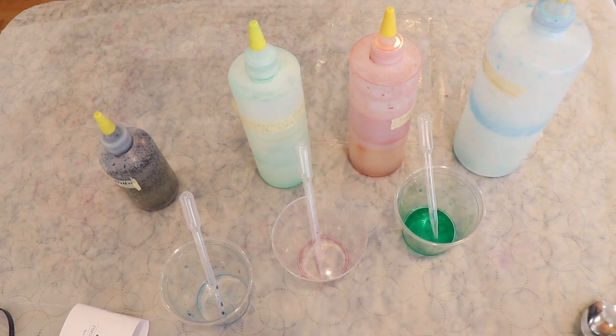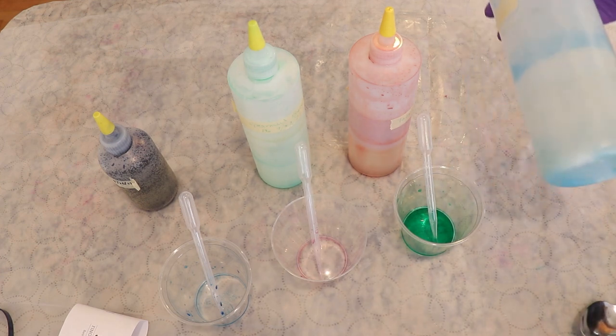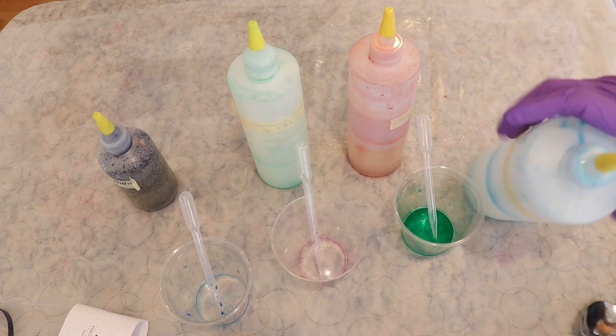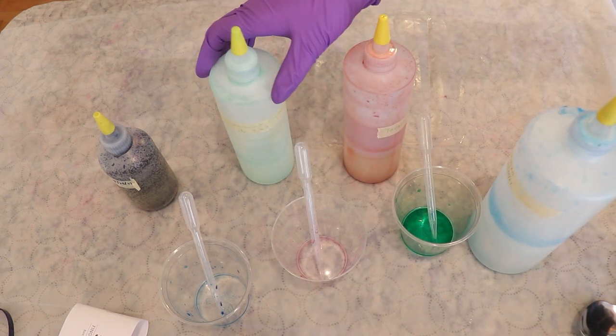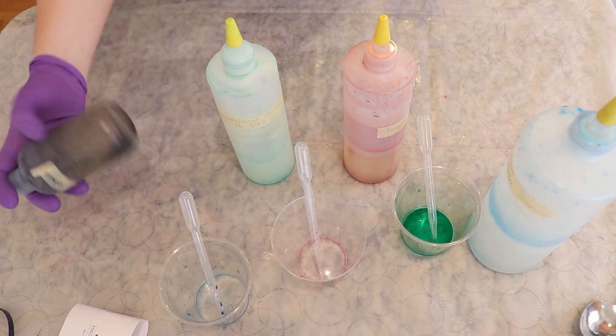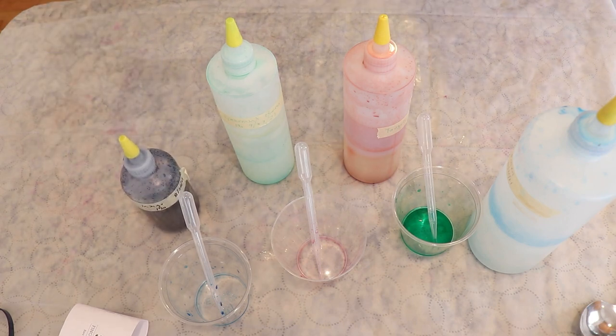Hi everyone! I am Rebecca from ChemKnits and it is time to leave no dye behind. I have some stock solution bottles that are almost empty but not quite — my hair of Tangelo, a hair of Spearmint Breeze, and then a lot of indigo which seems to have crashed out. That's probably going to overtake everything, but we're going to layer these colors onto some yarn to clean out the bottles and reuse them, and also end up with some pretty yarn in a non-repeatable colorway.